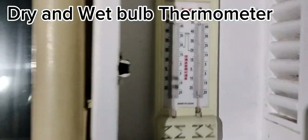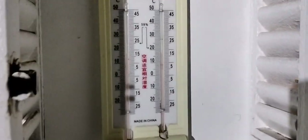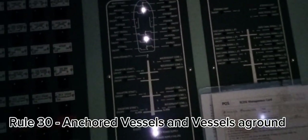Then we go outside to check the air temperature using the dry and wet bulb thermometer. After taking the reading, we head back in quickly because it was very cold — it was December. Once inside, check the anchor light according to Rule 30 of the Collision Regulations.